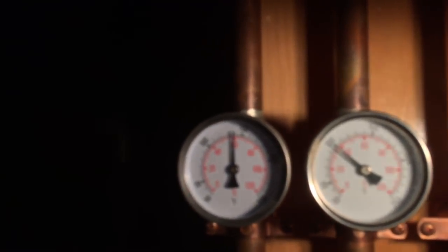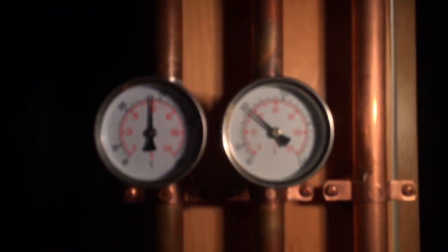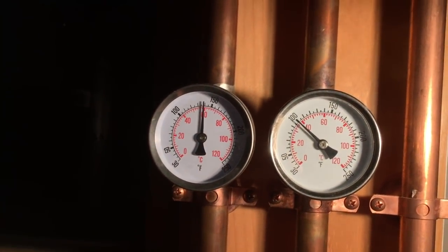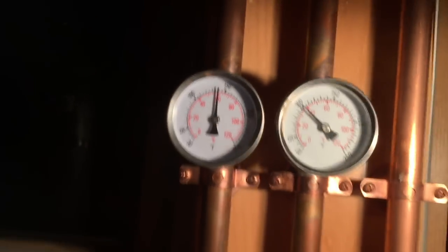We've got a hot water source and a cold water source, and then we've got two gauges. Look at the Delta T: 100°F cold supply and 140°F hot — so we're gaining 40 degrees.